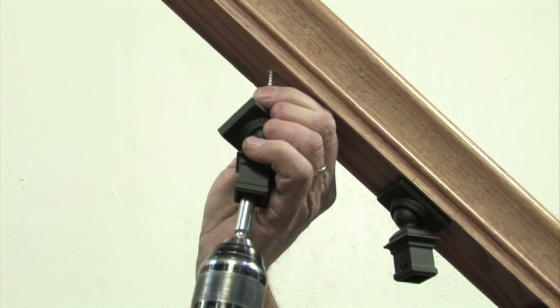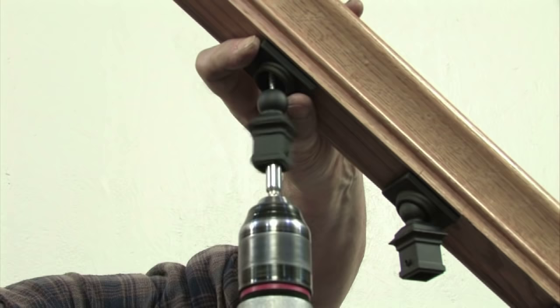Assemble the ball adapter, rectangular socket, and 2 1/2 inch attachment screw, and attach to the underside of the handrail at the baluster center point.